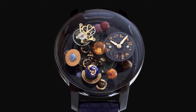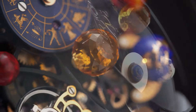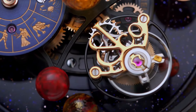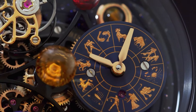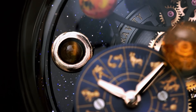Jacob and Company Astronomia Solar Black Watch. Main features: case diameter 44 mm, case height 21 mm, case material black DLC titanium with sapphire apertures on the sides, case back black DLC titanium. Bows: winding and time setting via lift-out rotating bows on the case back. Crystal: unique domed sapphire crystal with multiple anti-reflective treatment.